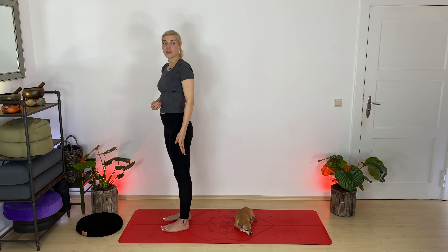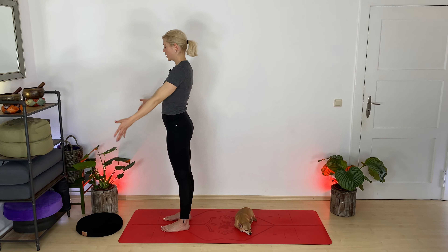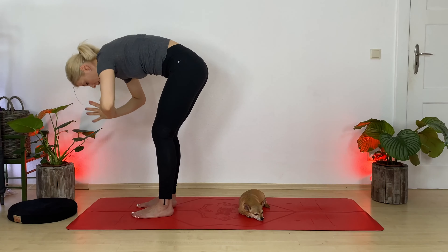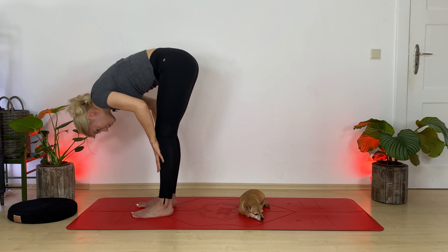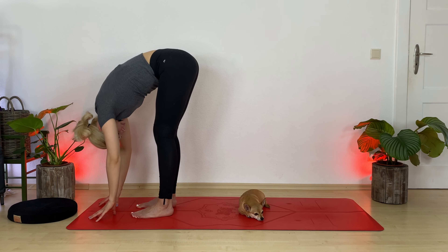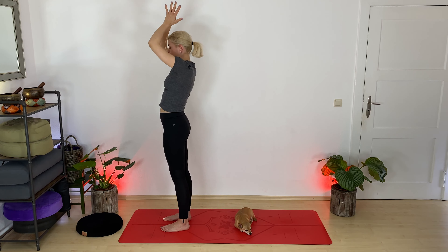Let's find a breath-to-movement connection — this is our half sun salutation flow. Inhale, mountain — reach up. Exhale, fold forward, hinging from your hips. Take your time, knees are soft. Inhale, halfway lift — extend your heart out. Exhale, fold. Inhale, mountain — reach up. Exhale, Tadasana.